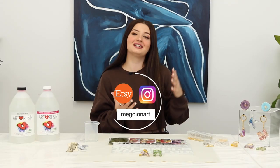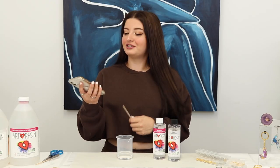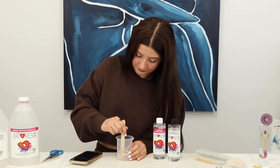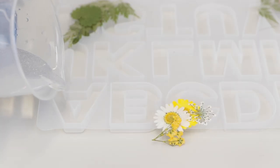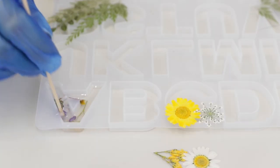Hi, I'm Meg from Meg Dion Art. Today I'm going to show you how to make letter keychains. I just use my phone stopwatch and I set it for three minutes while I mix. Pour the resin in first, start putting the flowers in, and then I'll use this stick to move that around.